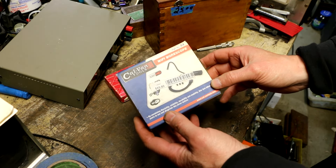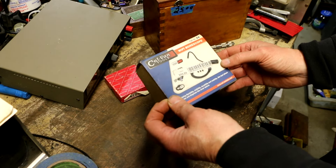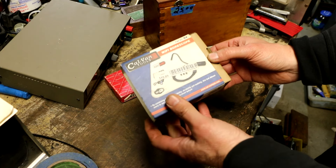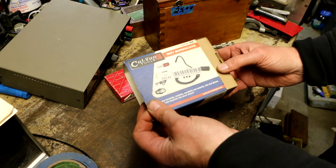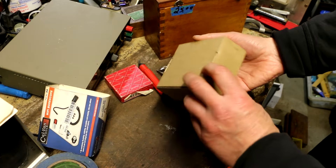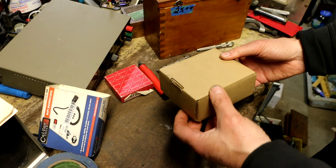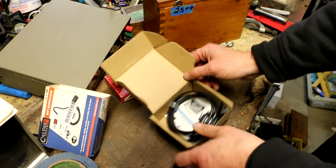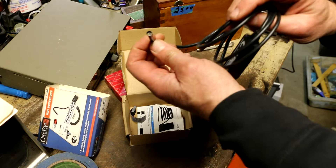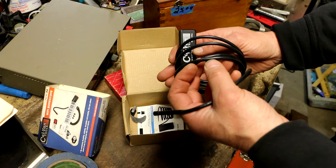This is called the Calvan Tools Wi-Fi Borescope. Originally this was $90 in stores. It's IP67 standard, which means it's supposed to be able to hold up to getting a little bit of wet oil and stuff like that on it. It's exactly what it says — it's the Wi-Fi Borescope. The idea is you're supposed to be able to take this thing and link it to your phone via Wi-Fi, and allow you to stick this little tiny camera down into a cylinder on a car or whatever and see the picture.